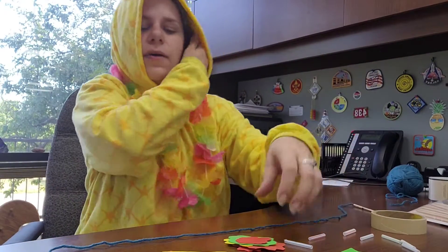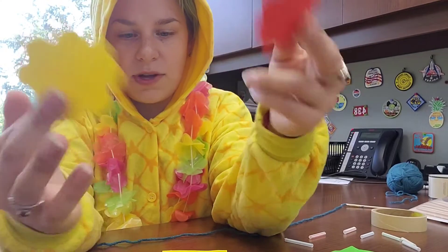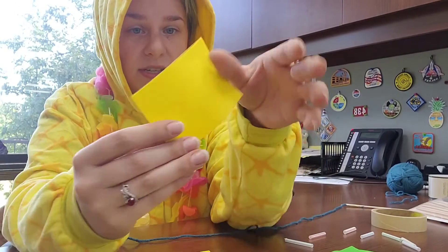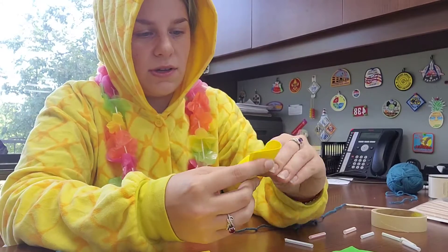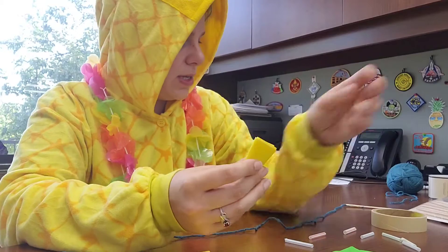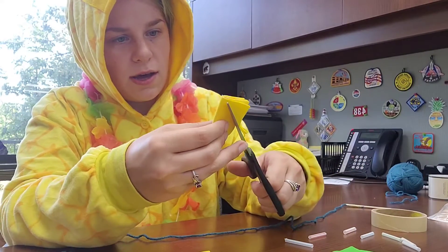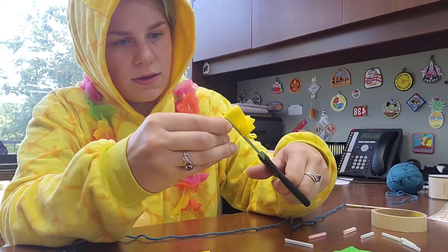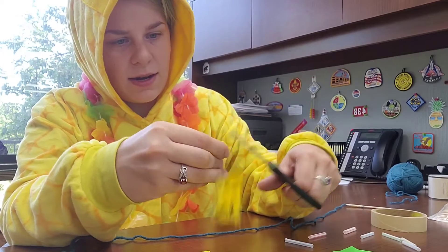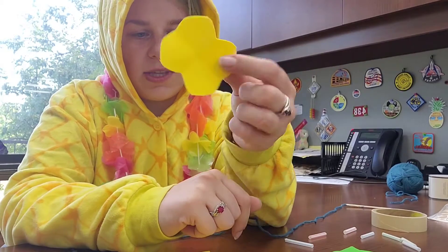I have a couple flower shapes cut out. The best way to make this flower shape is to fold it like when you do a paper snowflake, and then cut your shape out of the square. They're not perfect, but that's okay.